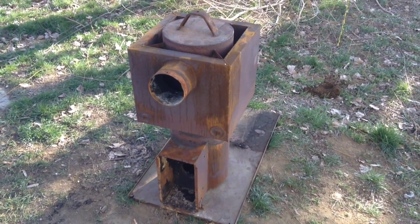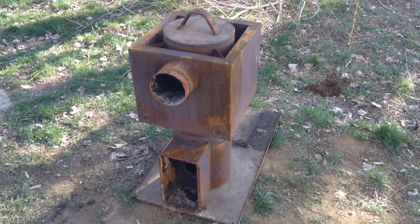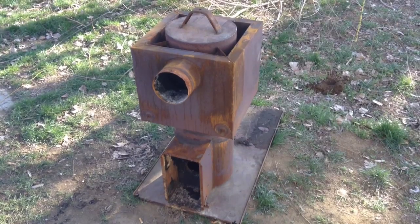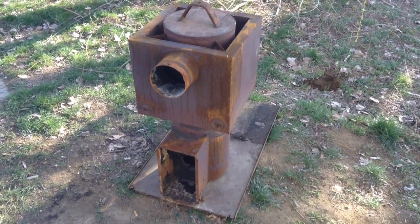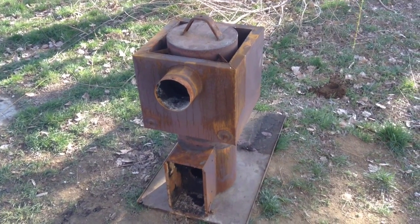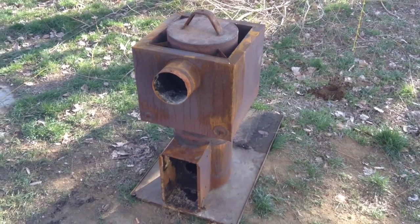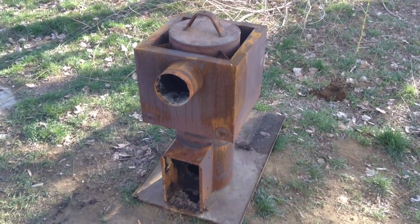Beck Room Labs here guys. This is the firebox from an old diesel fired furnace. I replaced an air conditioner in a gentleman's house a few weeks ago and he had a diesel furnace, and upon taking it apart I've seen that this was how they had the firebox set up.